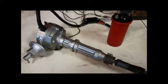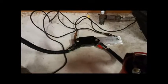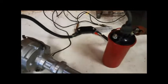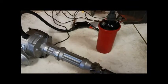This one still has mechanical and vacuum advance installed. It uses the 4-pin GM HEI module and an electronic ignition coil.